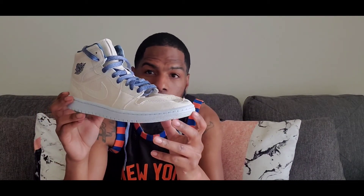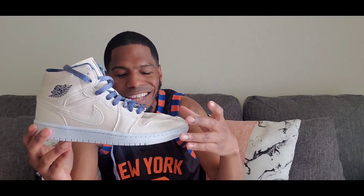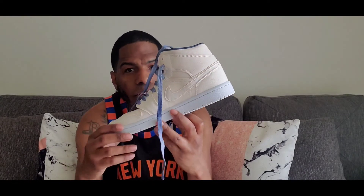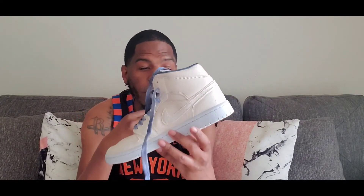Y'all let me know how y'all feel about these. I like the colorway — plain and simple. You got that all sand drift upper. These laces are what really sets it off for me. Get you some blue jeans with a nice brown shirt or something. Fire. Y'all drop a comment down below — let me know how y'all feel about these. Is it a cop? Is it a pass? Rock, stock, heated cheeks. And that's the word about the sneaker world.